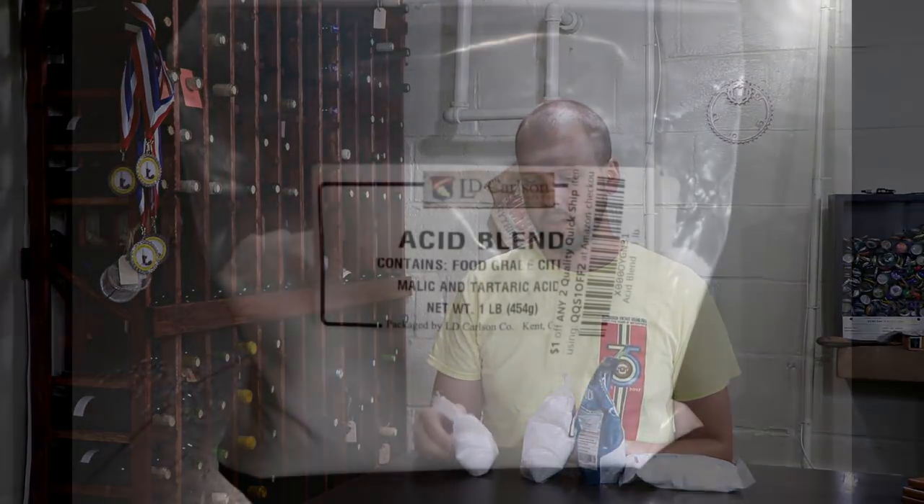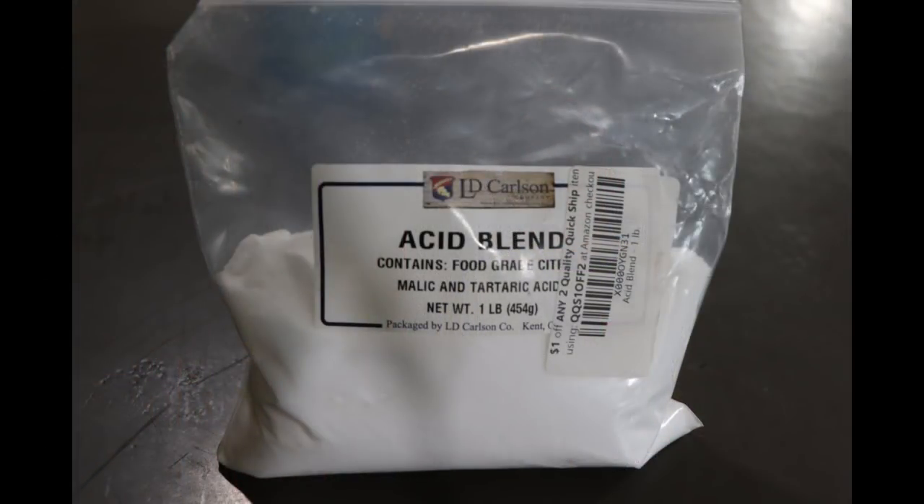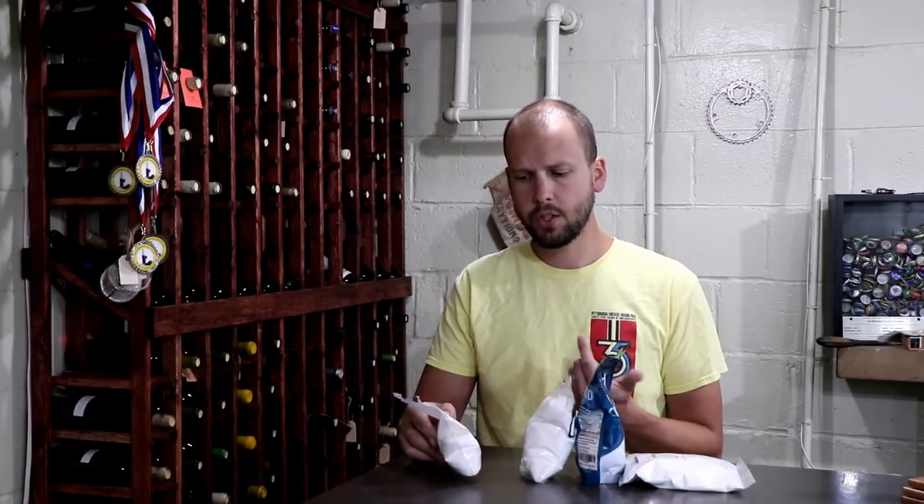A lot of newbies will use something like acid blend to make the adjustment, and acid blend is kind of a generic thing — it's not always the worst, but there's usually a better choice. Acid blend is just a blend of tartaric acid, malic acid, and citric acid, and you don't really know what the blend is: is it 33% of each, or 50% of one and 25% of the other two? That's one reason I don't necessarily steer towards it.